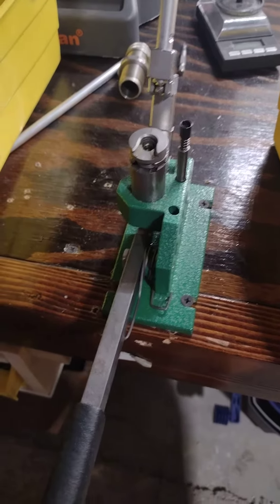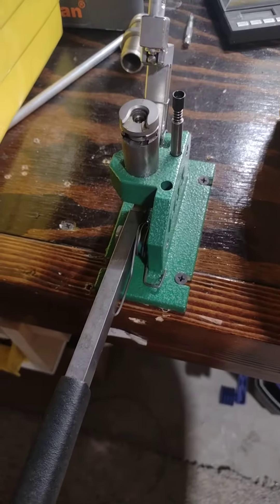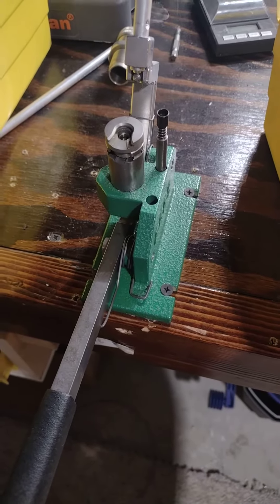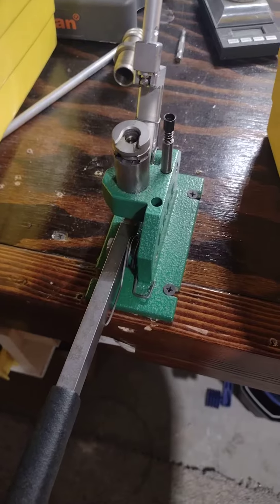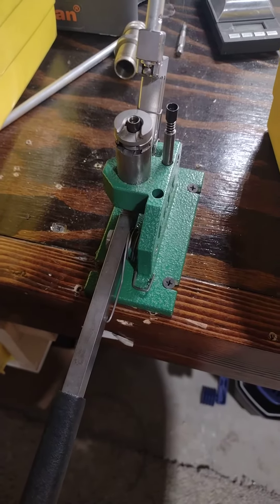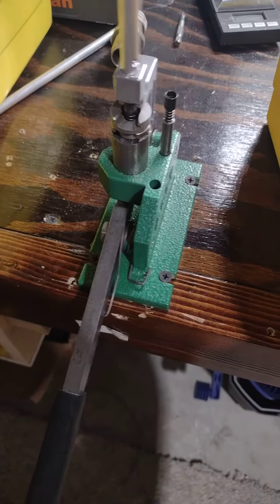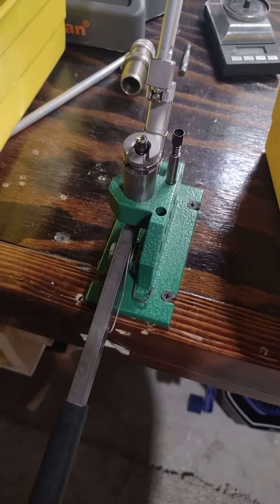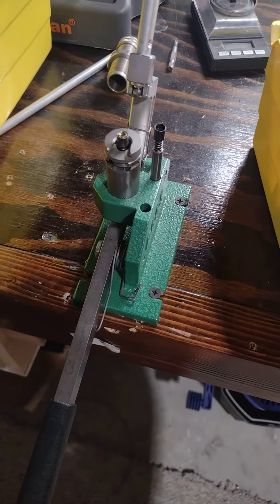One thing that I really have enjoyed about the RCBS Bench Auto Prime is how fast this thing can work. The only thing I haven't liked — there's a couple things. The first one is after you feed a primer, once you let go, that unit tends to balance. Which a person can easily get over.